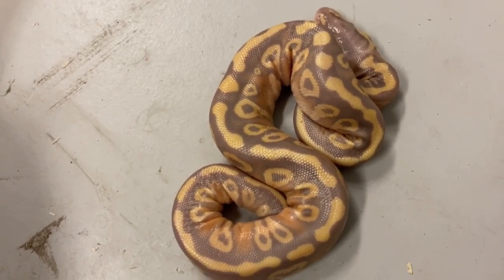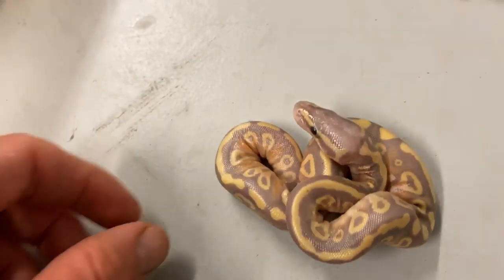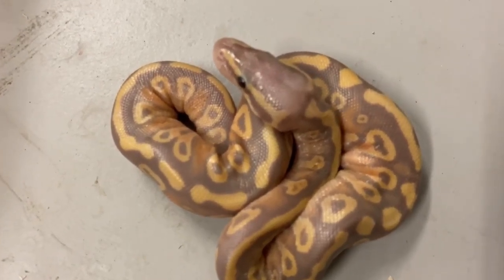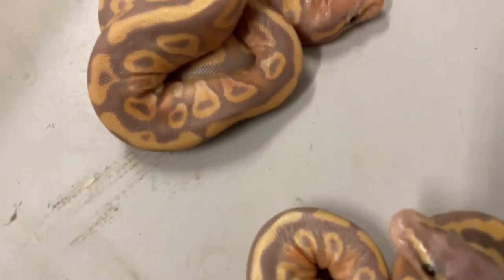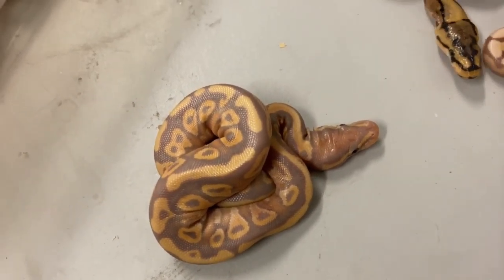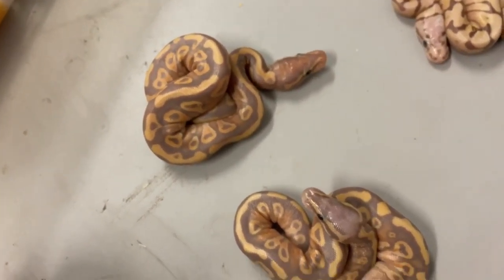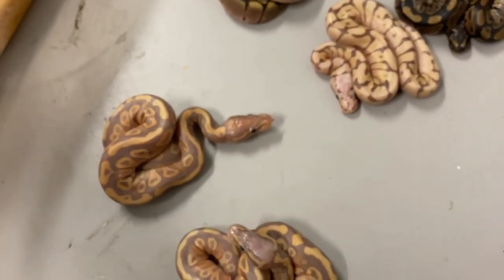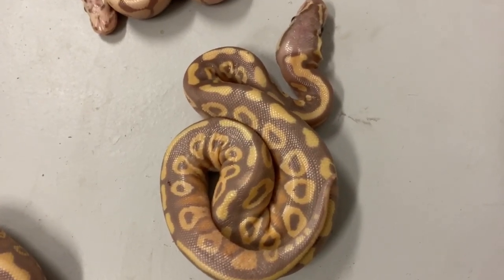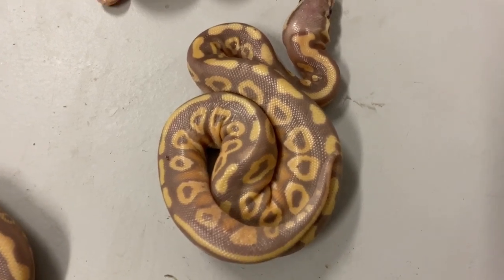This one's possibly hypo — I'm not seeing a lot of hypo on it though. It's got some interesting blushing, and it's 100% het clown. It almost looks yellow belly to me but there's no yellow belly in this pairing, so I have to assume it's the pastel doing that. Here's another banana — pretty similar — and I think we also hit banana mojave pastel het clown. They'll be het hypo since mama was hypo.